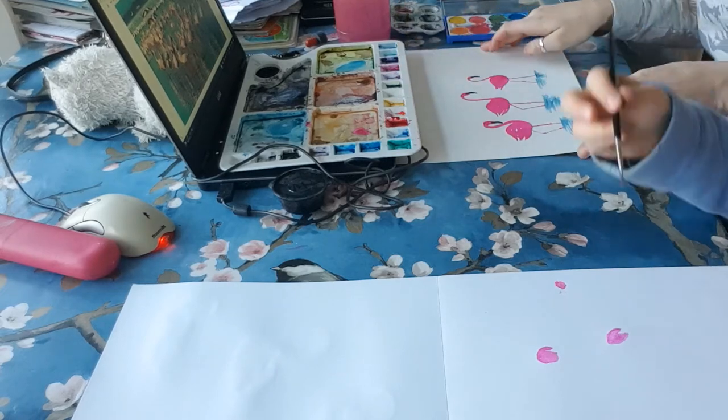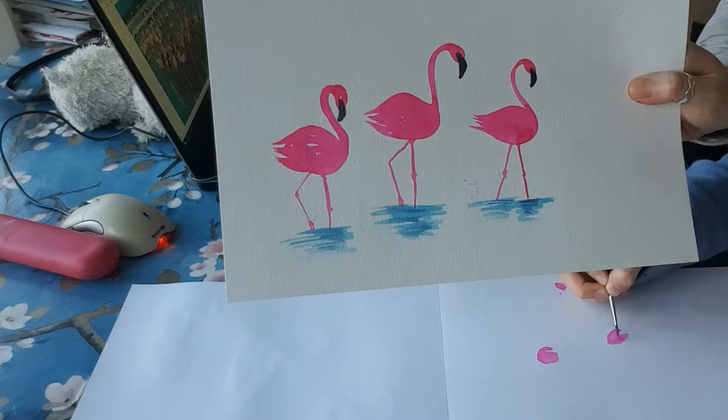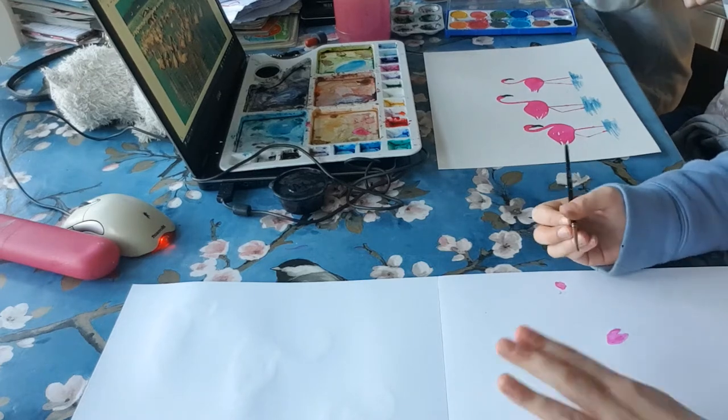I'll show you my three that I did - here are my three flamingos. Mummy's are the best because she's had lots of practice.